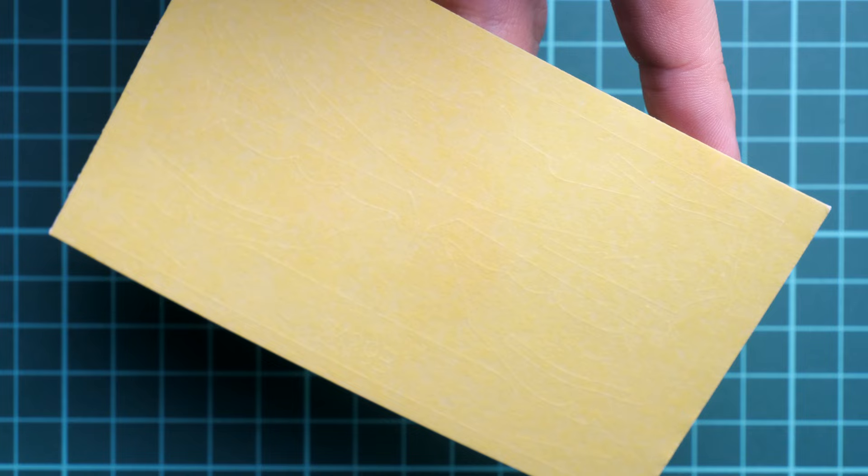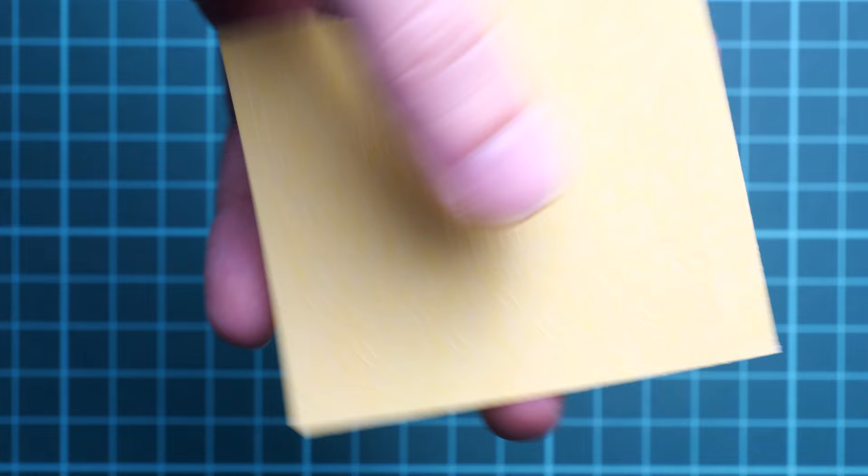As expected from Eduard limited editions, masks are included. There are two pre-cut mask sheets. One appears to be for some of the marking options — we'll check in the assembly manual — while the other provides masks for the canopy and landing gear wheels. They are ready to use straight away; just pick them up with tweezers and apply them to the model.